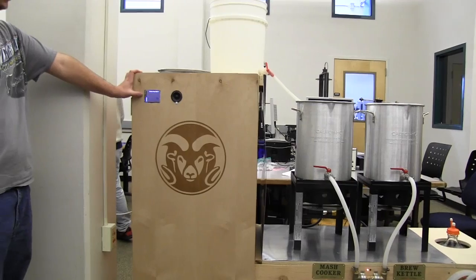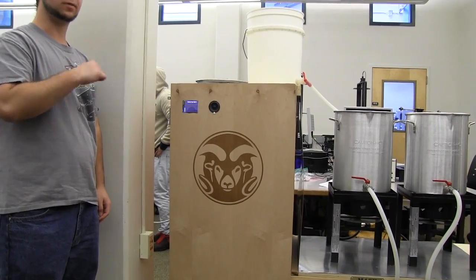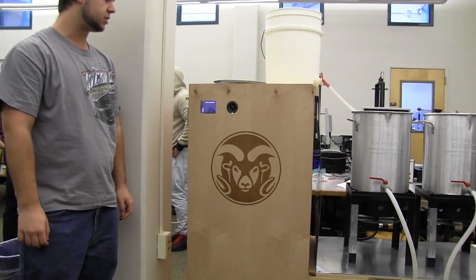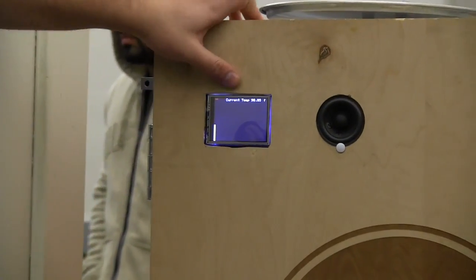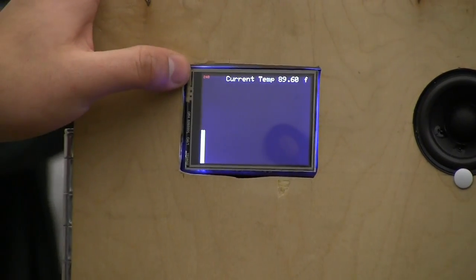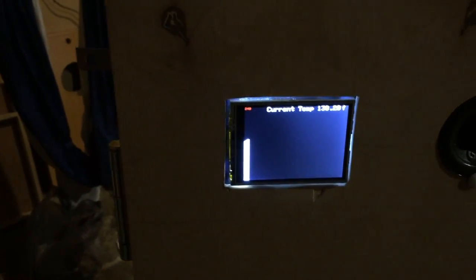We have a temperature screen here with a thermocouple on the side. The thermocouple goes to a thermocouple regulator, which sends voltage to the Arduino, and that converts it to a temperature reading in Fahrenheit — zero at the bottom, 240 degrees at the top. Current temp is 90 degrees Fahrenheit. Every five seconds it pulls a temperature reading onto the screen, and every minute it compares that reading to the range set for each brew. If it's too high, it turns the burner down; if it's too low, it turns the burner up. The burner is still set pretty high so the temperature is still rising.